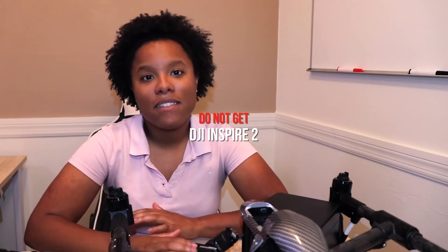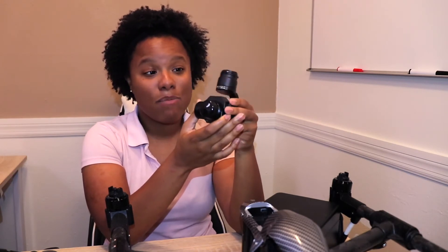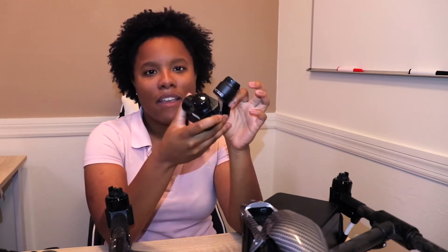The one drone I would not suggest getting if you're going to be doing majority inspection or industrial work is the Inspire 2. DJI themselves said the Inspire 2 is strictly a cinematic drone — it is not made for industrial applications, and that has been true to this day. This XT thermal camera is not supported on the Inspire 2, so you can't use thermal natively. You can jerry-rig something together with third-party integrations, but the best bang for your buck is to get the XT and an Inspire 1 for thermal inspections. The Inspire 2 also sucks up a lot of battery because it's bigger, heavier, and has bigger cameras.